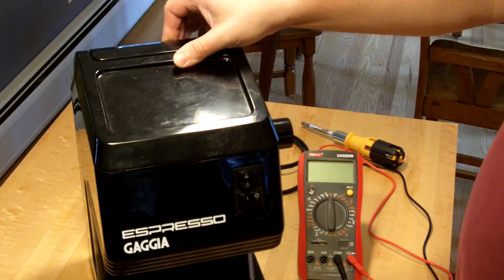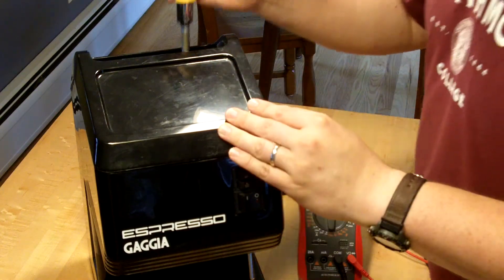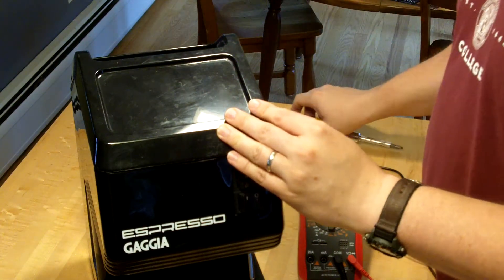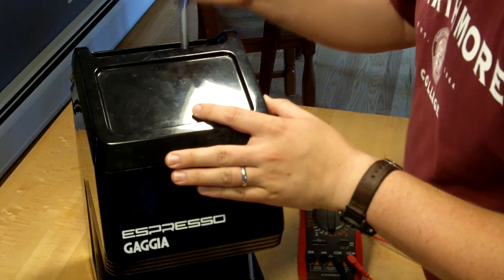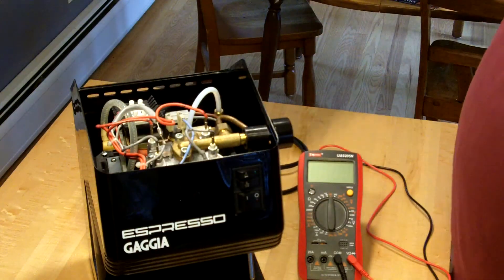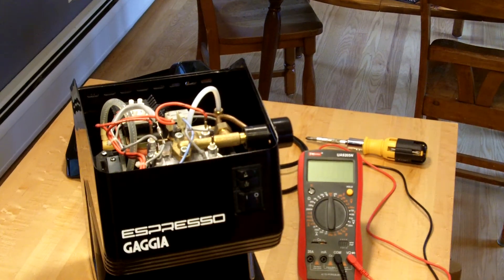To get into this, basically this model of Gaja machine just has a single screw holding on the top cover, which you access through this funnel. I'd be a little careful taking the plastic off — I just don't want to crack it. And there we go, that comes right off.